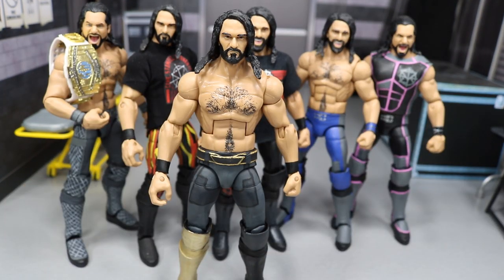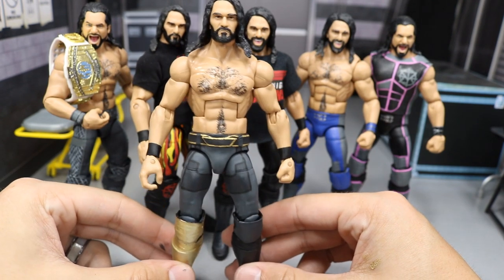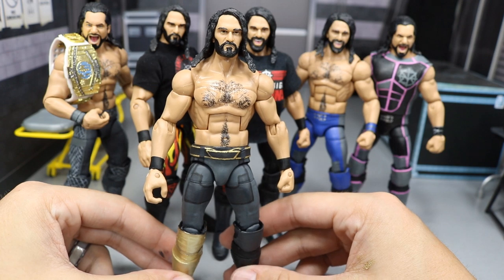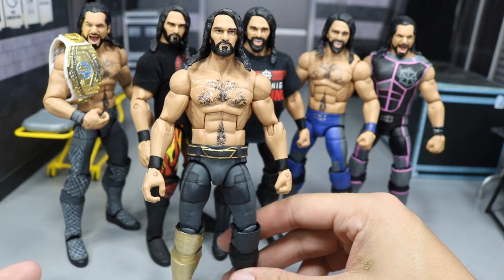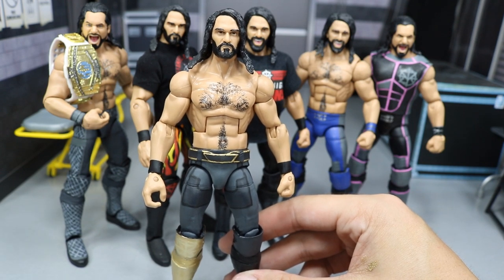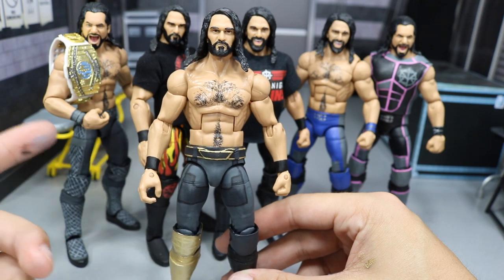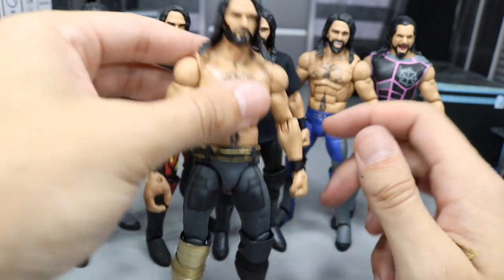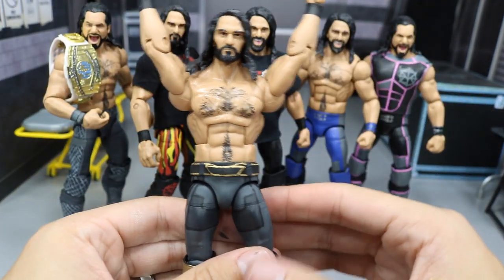Here is Seth Rollins out of his entrance coat. We did use the Elite 52 as the base. I love these old articulation arms. The black wrist tape - well, you know how he wears his workout gauntlet things - that's how they looked on the Elite 52, so I kept it like that. We did throw the Elite 37 head scan on there, and got the hairy chest and stomach going into the tights.